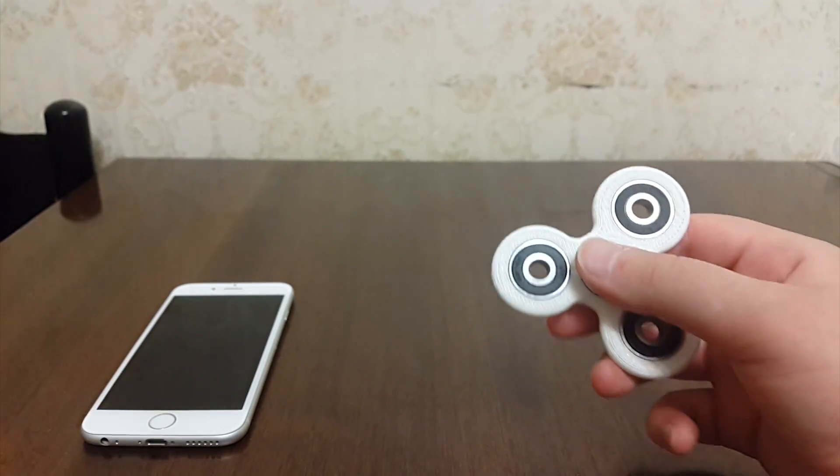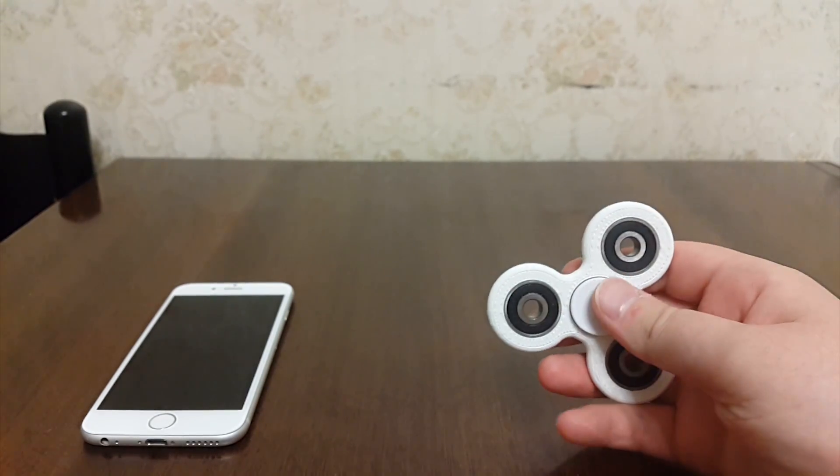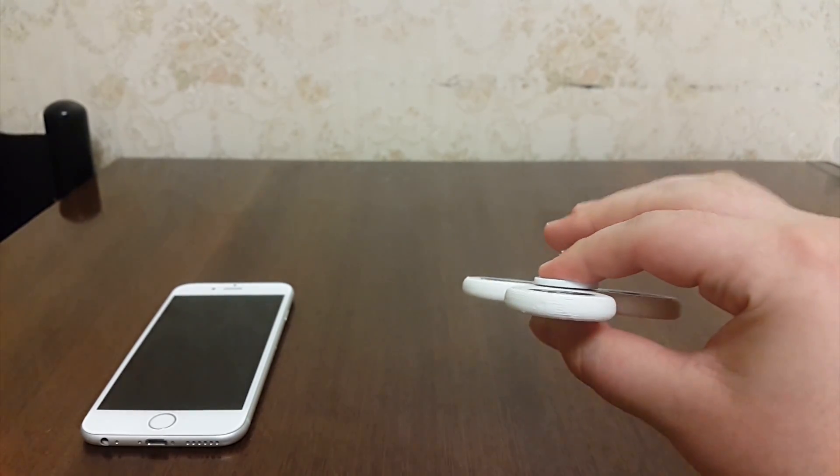What's up guys, iTechPro here and I'm back with another video. Today I'm gonna be showing you a method that makes your fidget spinner spin 10 times faster. And the method I'm gonna be showing you, you will tell yourself that I'm completely crazy.